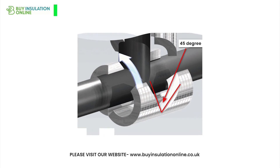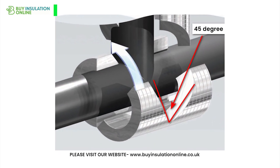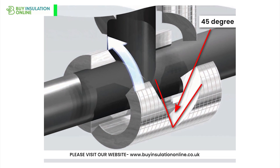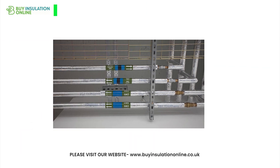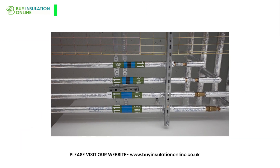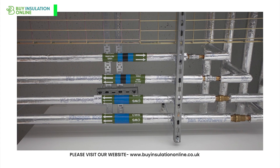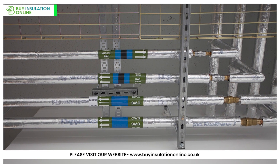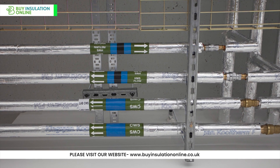For the T-pieces, you will need to cut two pieces of insulation. Cut a round hole in one of the straight pieces to allow the T to fit through — this can be done using a hole saw or other cutting tool. Then simply add the other straight piece onto the perpendicular straight and push the insulation down as tightly as you can onto the adjoining insulation, trying to remove any gaps. Use adhesive or tape to secure the insulation to the pipe.